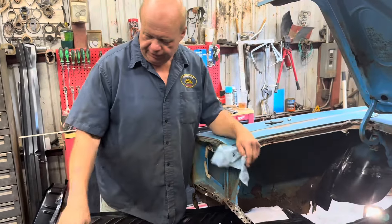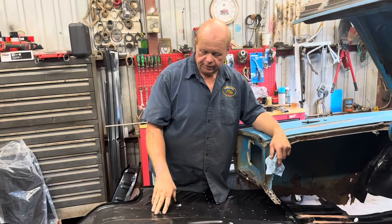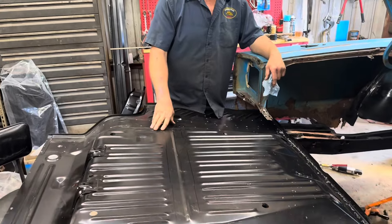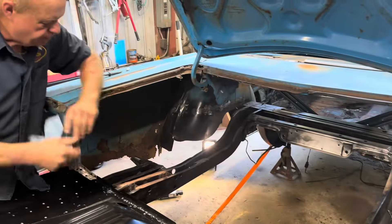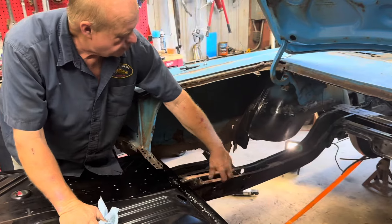Been drilling holes all in it. Got it test fit — it fit pretty good actually. Marked it, drilled all my holes, and I just got through welding my gas tank brackets on from the bottom of it. I got the new frame rail put in. Got a patch put on this one here — it had a little small rusty place here. It wasn't bad at all. This one's getting solid now.